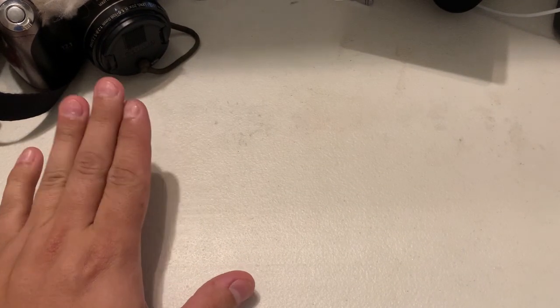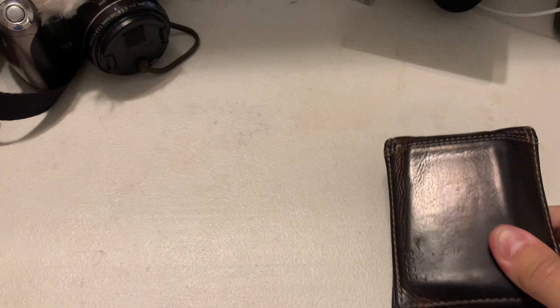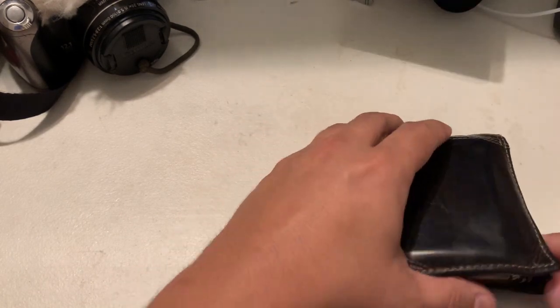So this is my EDC — everyday carry for me. We have a wallet with all the various accoutrements that are in there.